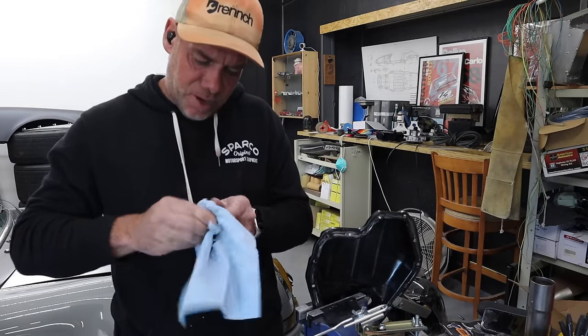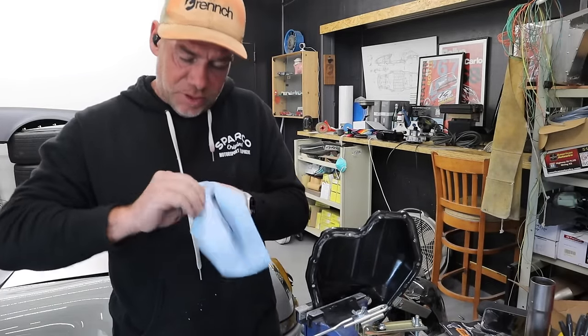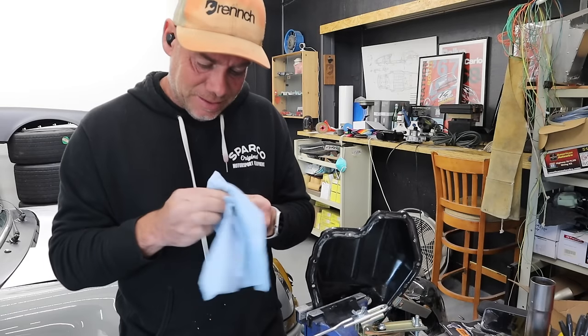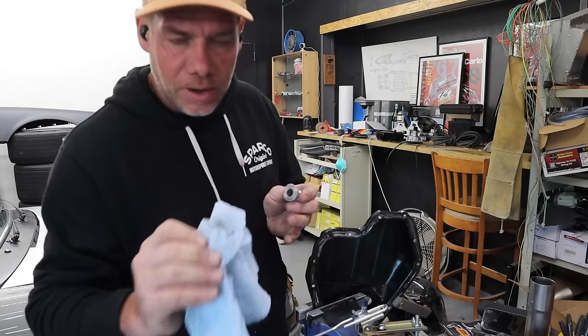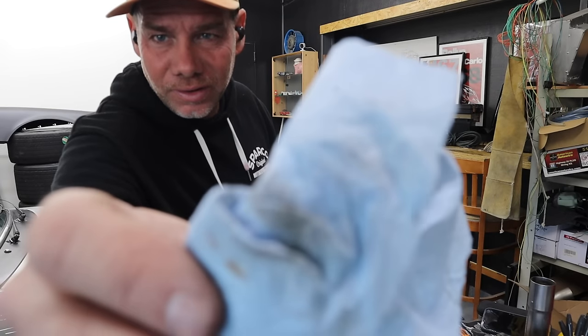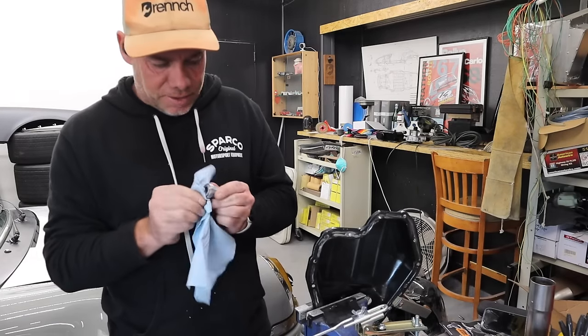You'd be amazed how much dirt and grease there is even when something looks really clean. I'll show you in a second — this is how dirty that is. See how dirty that is? It looks polished and clean, but here we are.